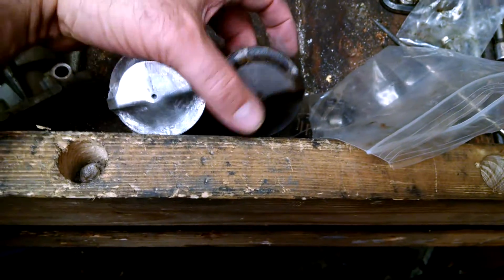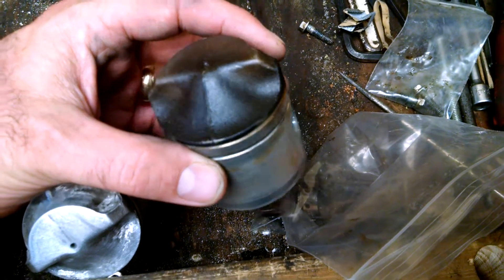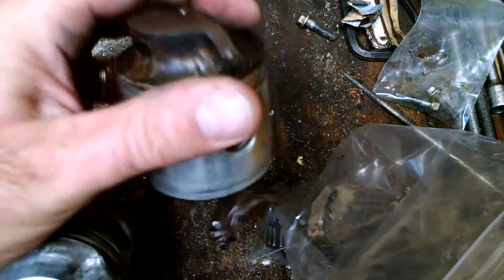I'm working on these pistons here. This is the stock piston. As you can see, it has a casting seam in it.